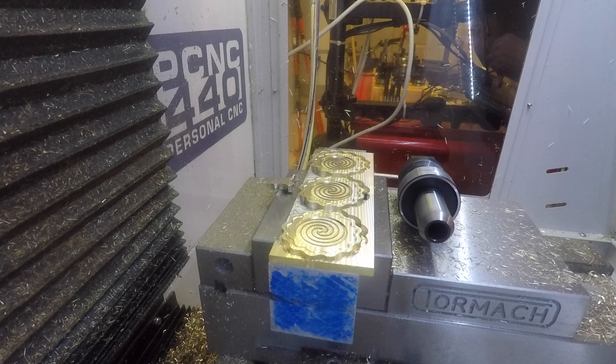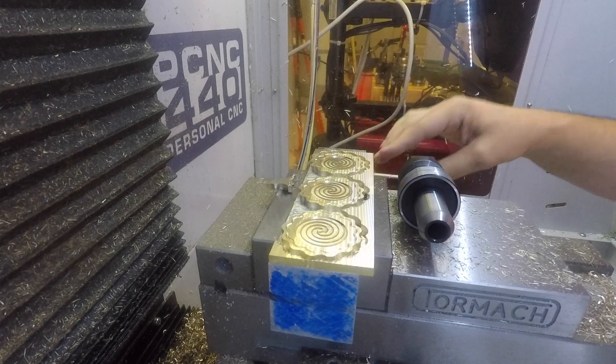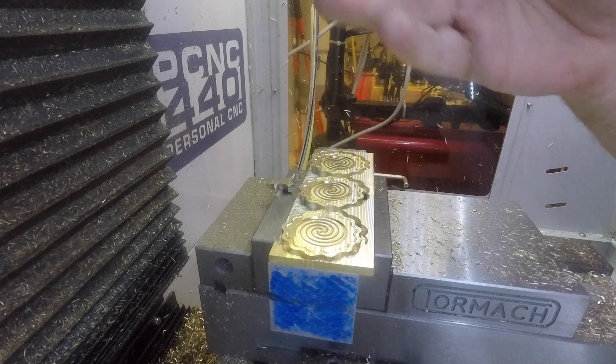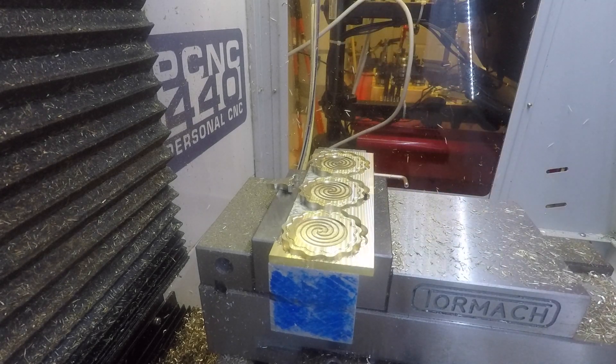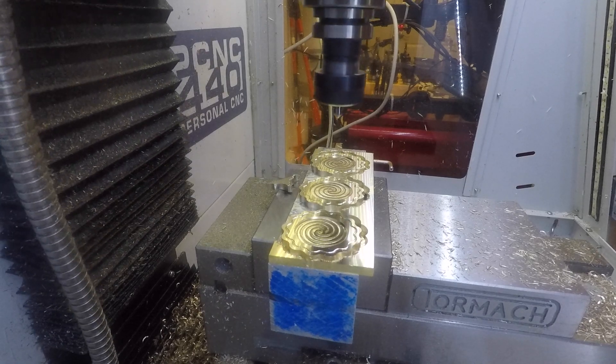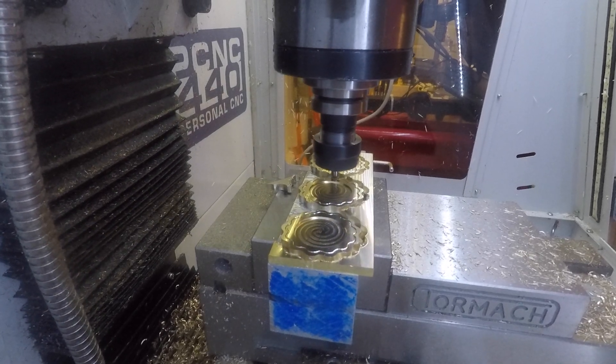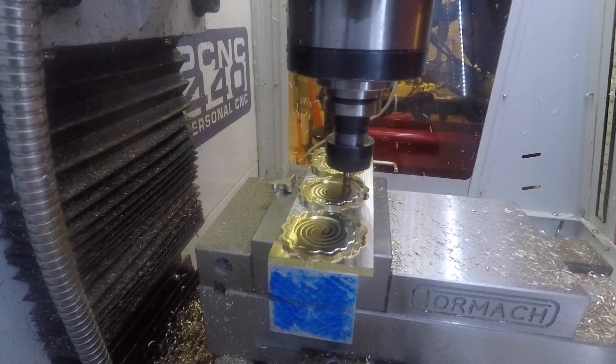Now I'm putting in a chamfer bit to break the edges all the way around the perimeter of each coin. At this point the coins are mostly held down just by the glue — they are partially attached to the waste material by a very thin amount of brass. That amount of brass may be as little as zero depending on the tolerances involved, so we're relying on the superglue to hold the coins down through this step.